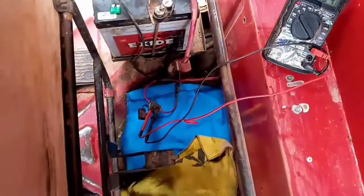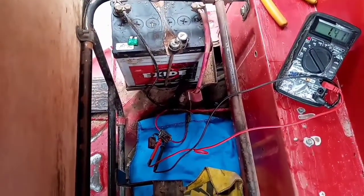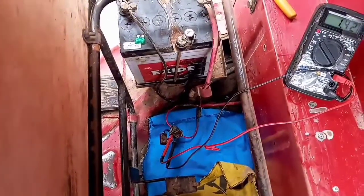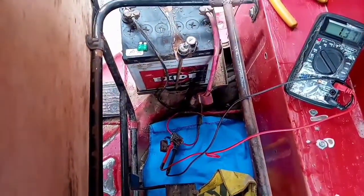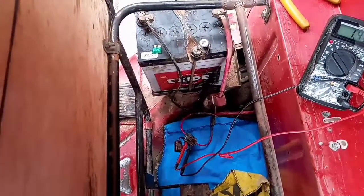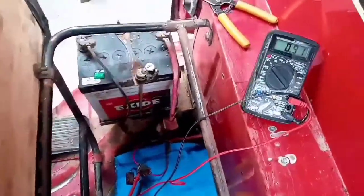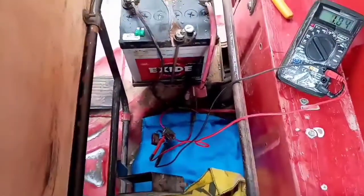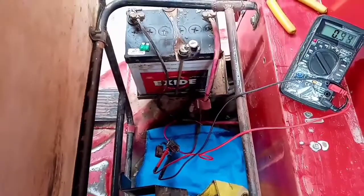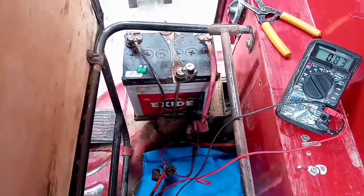De no ser así, se tendría que revisar que no se esté regresando la corriente, ya que puede ocurrir que el regulador de voltaje tenga dañado un diodo internamente y la corriente se esté regresando hacia las bobinas de carga. Estamos viendo que el sistema de carga sí es suficiente para esta moto: tenemos todos los focos prendidos y verificamos que está llegando el amperaje correcto y que está cargando la batería.